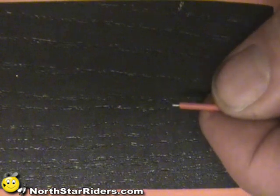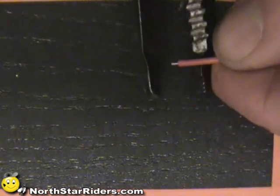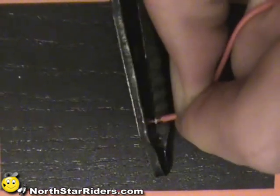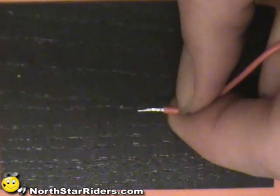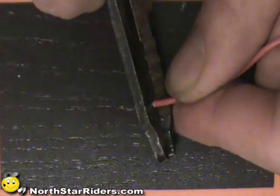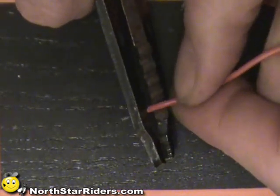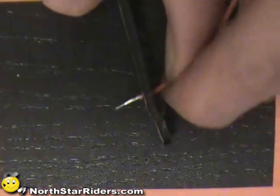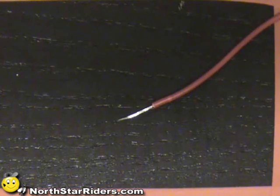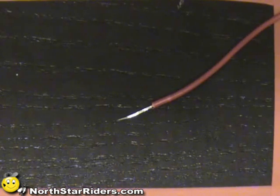This is the first soldering connection I want you to learn — a butt splice connection. It's commonly used to put two wires together. What I'm doing right now is stripping the insulation back. You want to strip maybe anywhere from a quarter to three eighths of an inch, depending on how good a connection you want, the diameter of the wire, and how easy it is to move back and forth.